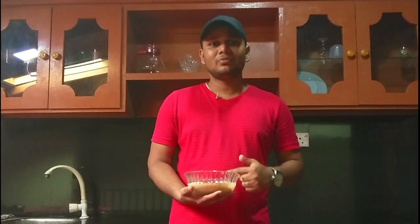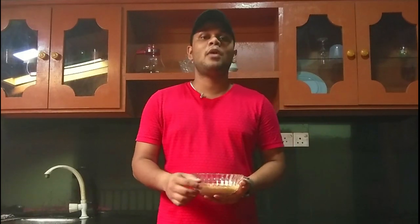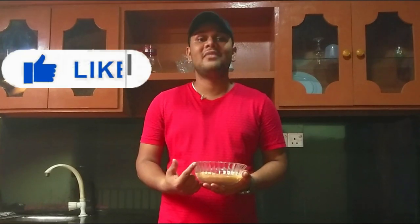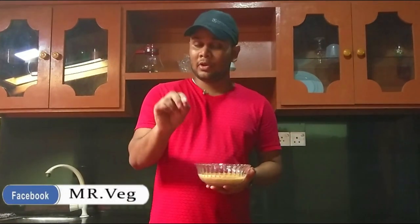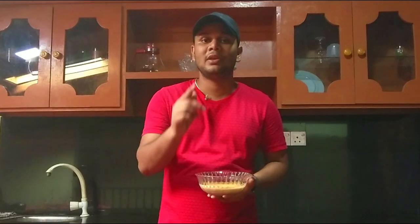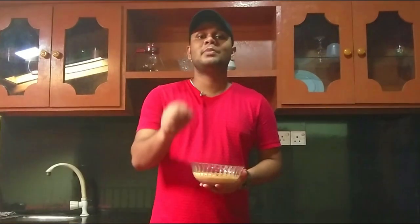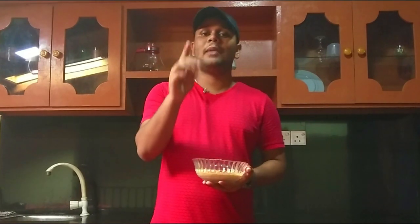Please comment in the comments section. This is Mr. Veg's Facebook page, so you can use it for your Facebook page. If you like this video, please do not forget to subscribe to the channel.